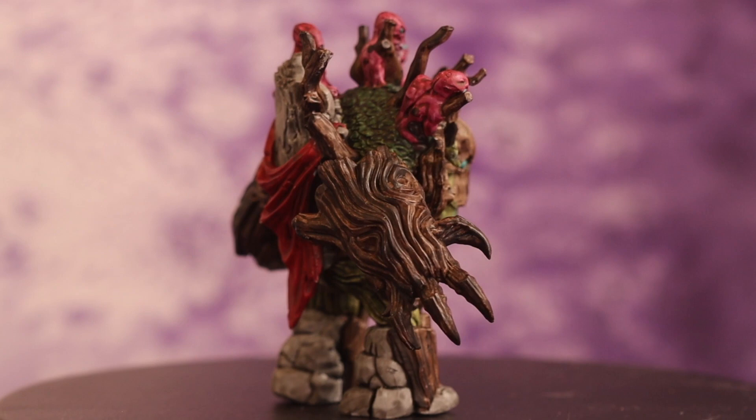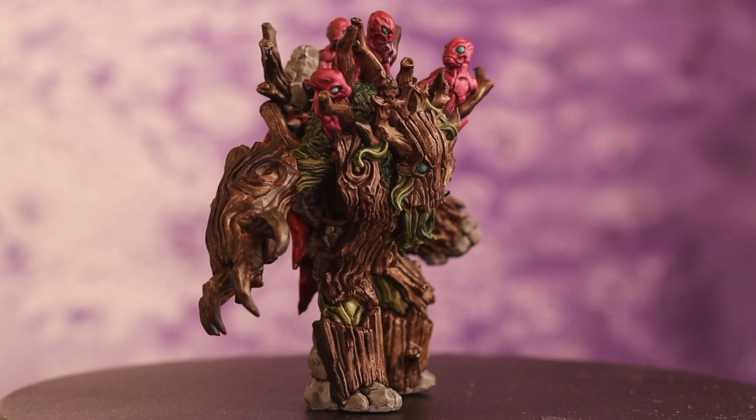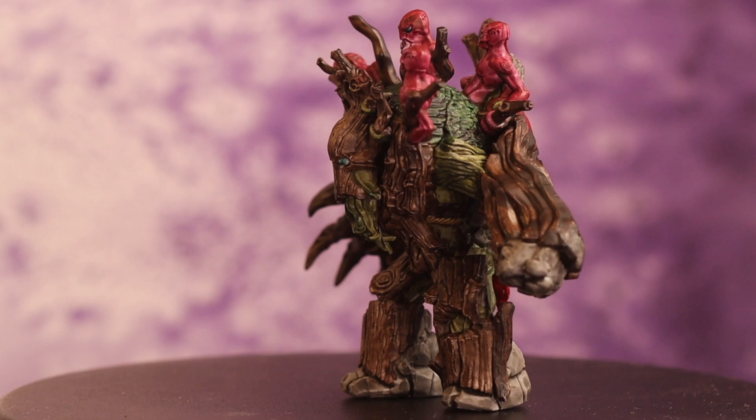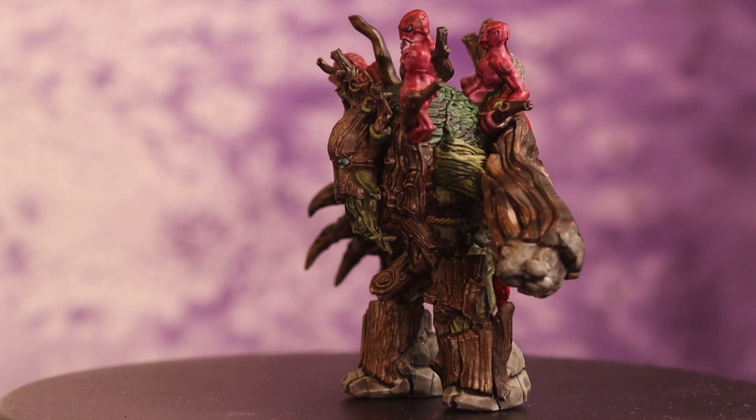Although it wasn't part of this box set, I also painted one of the Dulcer sample sets — this wood golem. He's a wood golem with little dudes on top who have summoned him and are leading him around. I wasn't really sure what color to paint them, and they ended up hot pink. I think it's kind of up to the painter — the artwork I saw was black and white and not very descriptive, so I just painted something I thought was fun.